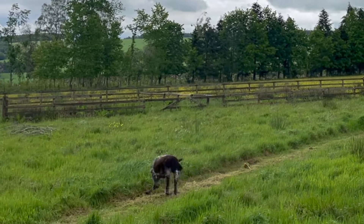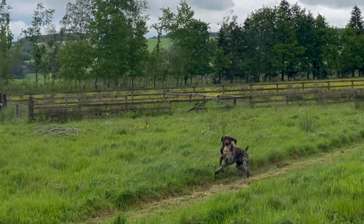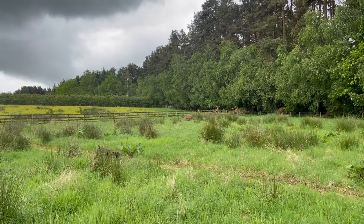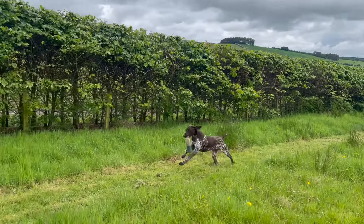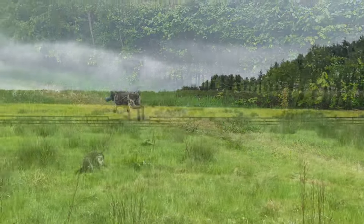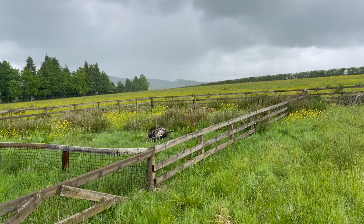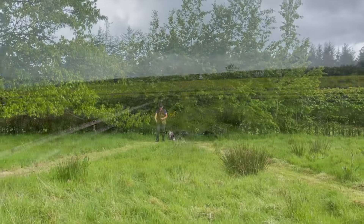These pictures are quite likely to be familiar to anyone who has had a young HPR. The dog will retrieve, often keenly, but their hold on the dummy is too light. They have poor picking up skills causing them to drop the dummy too easily. And the swinging dummies create an attitude from the dog that is too playful. All this results in a retrieve which is useless to anyone with the ambition to work their dog either in competition or in the field.